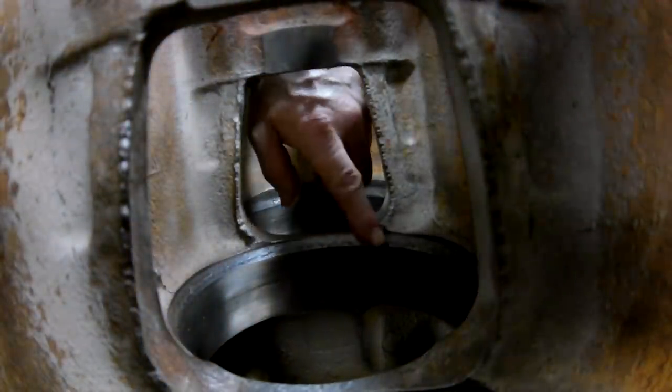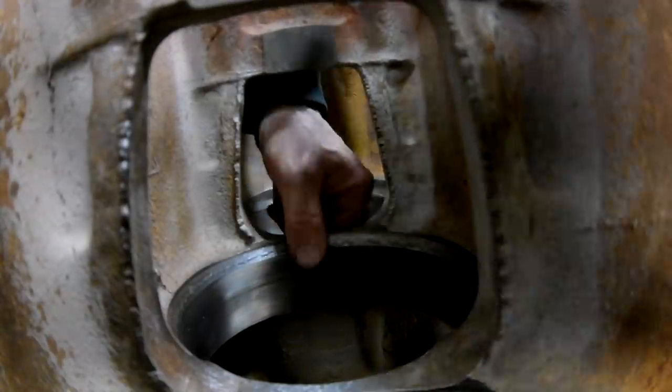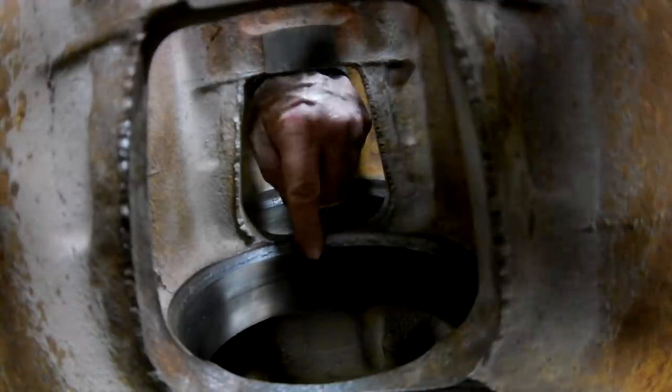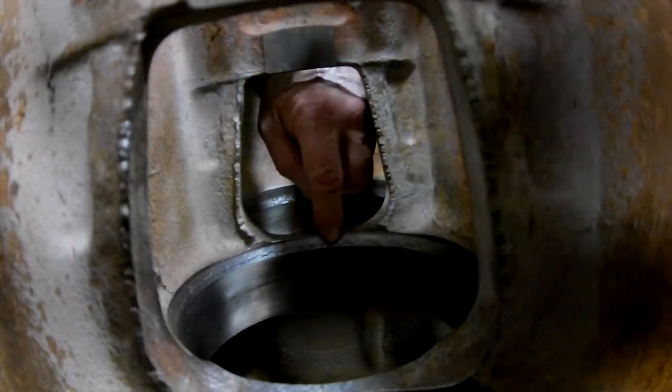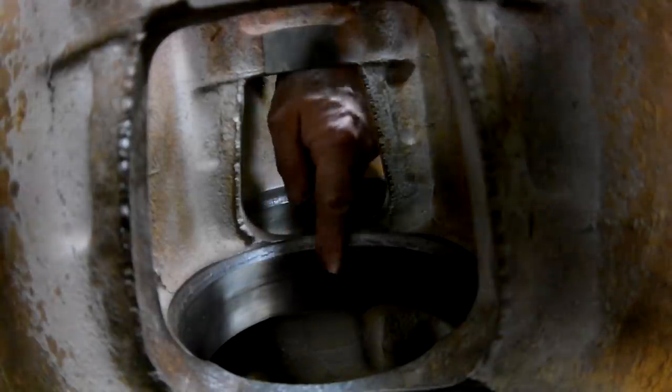I'm paying a lot of attention to these tapers here where the liner o-rings go down in, because the third o-ring is going to seal right at the base of this taper to keep the water away from the other two.